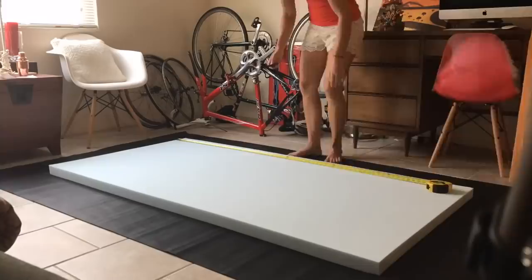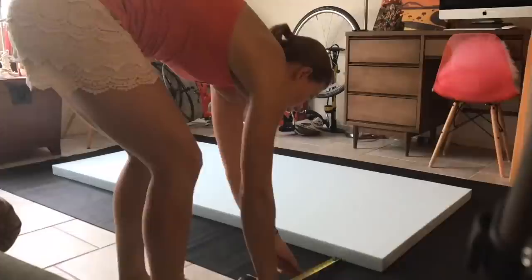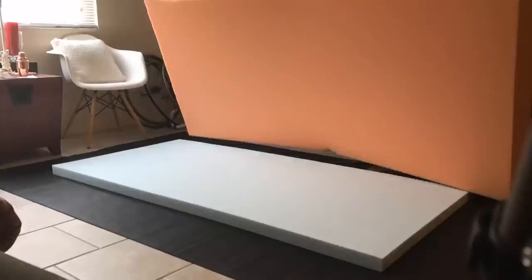I built a couch in my living room without any power tools except for a drill. I started by laying my upholstery upside down on the floor and cutting my top layer of foam to size on top of it. This is a 2-inch mattress topper that I got on Amazon.